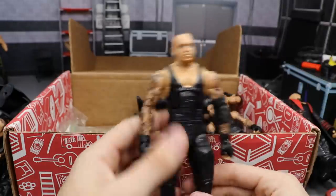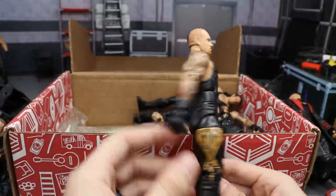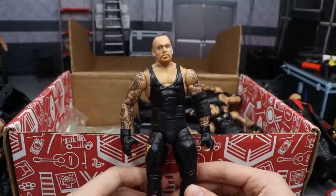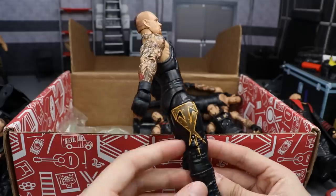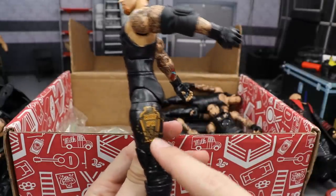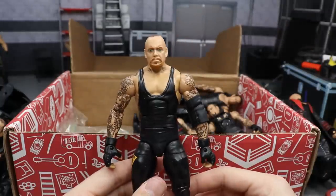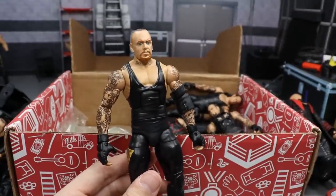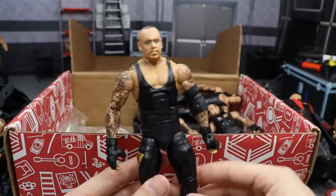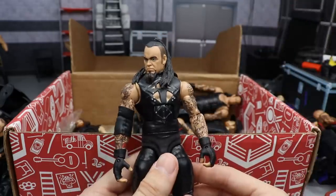Next up is another Taker — somebody help me out in the comments on which one this is. I think this is where he took on CM Punk, but it could be Triple H. He's got yellow and darker yellow/gray tones, with an R.I.P. Paul Bearer tribute on the side with a coffin — very nice, paying homage to Paul Bearer. I like the shaved head look. I think this is WrestleMania 29 with Punk, but I could be wrong.